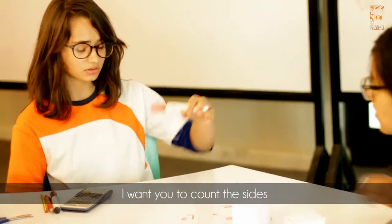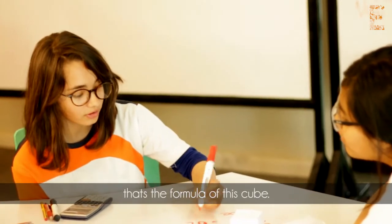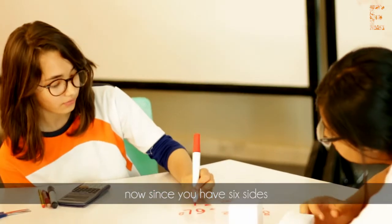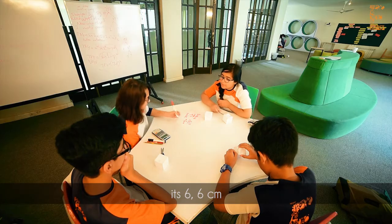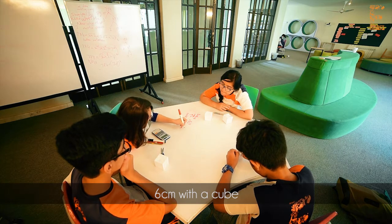I want you to count down the side. So six squared — that's the formula of the cube. Now since you have six sides, I want you to measure it. It's six centimeters.